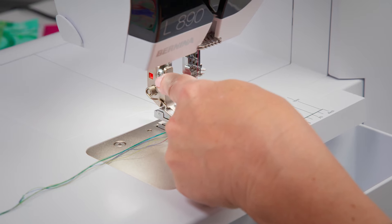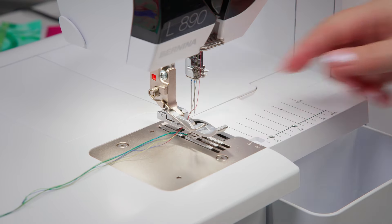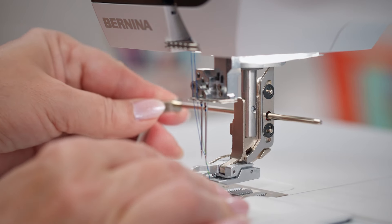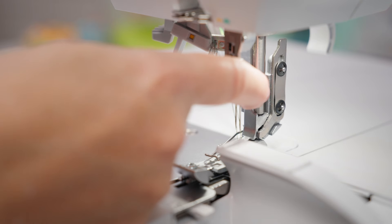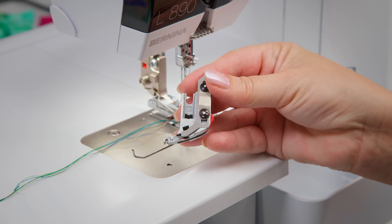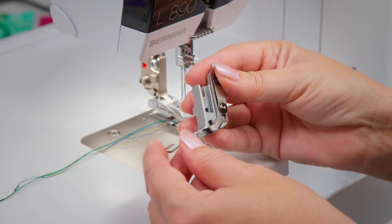They are attached by sliding into the red opening in the presser foot shaft. If your metal sheet plate has no opening, your machine was produced before July 2021. In this case, contact your authorized Bernina dealer for a shaft replacement.